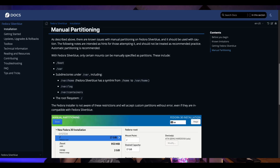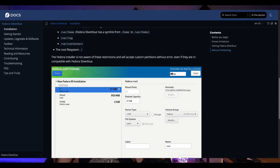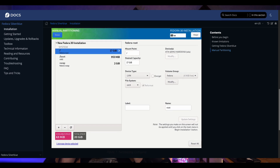And for that reason, Silverblue does not support dual booting. Now, this is their declaration on manual partitioning. But if you go to their website, Fedora Silverblue will show you that there is some limited manual partitioning that you can do if you want to.